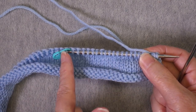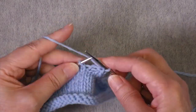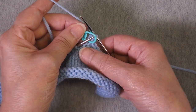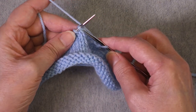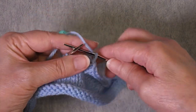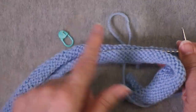We're going to bind off the stitches until we get to this marker. At the marker, I remove it and work the first stitch of the next section — I need to do that in order to bind off the last shoulder stitch. Now I can pull that one over, and all of the shoulder stitches have been bound off. Now I'm going to work across all of these stitches.